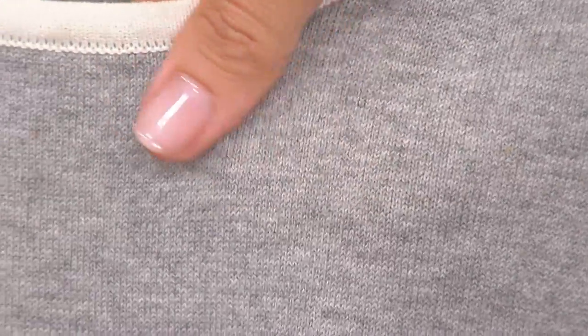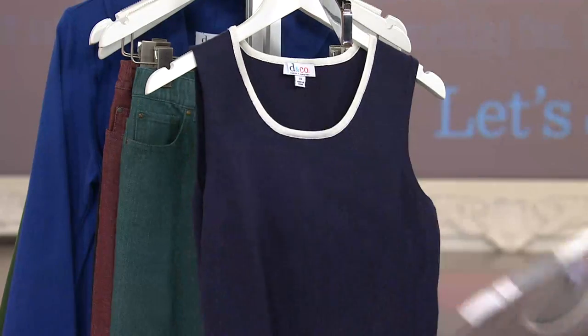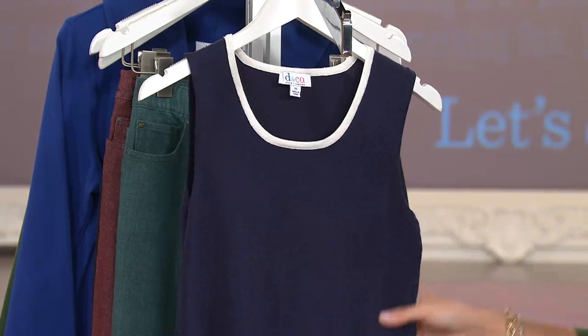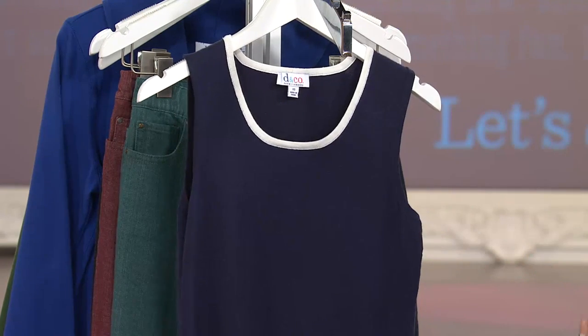It's a thinner gauge sweater, so I don't want you to think you're going to be choking in this and sweating underneath. It's breathable, it's soft, it's like it's broken in. And then we have it in the navy — I would love to see this with wine or red pants too. Really cool, like a nautical red, white, and blue look.